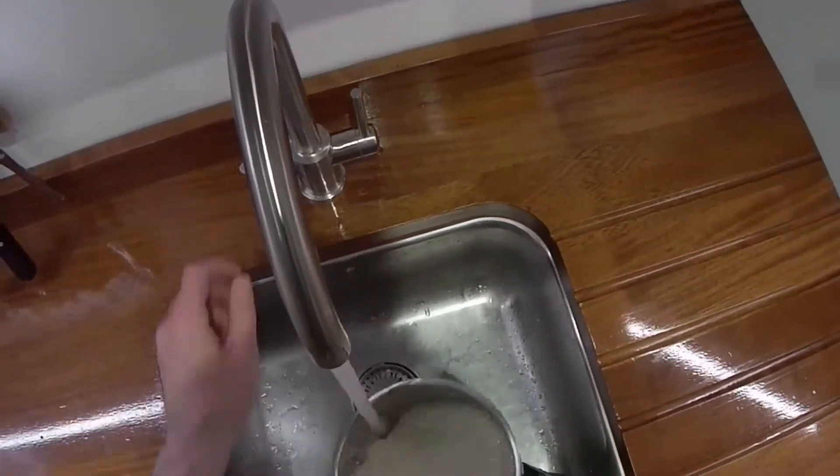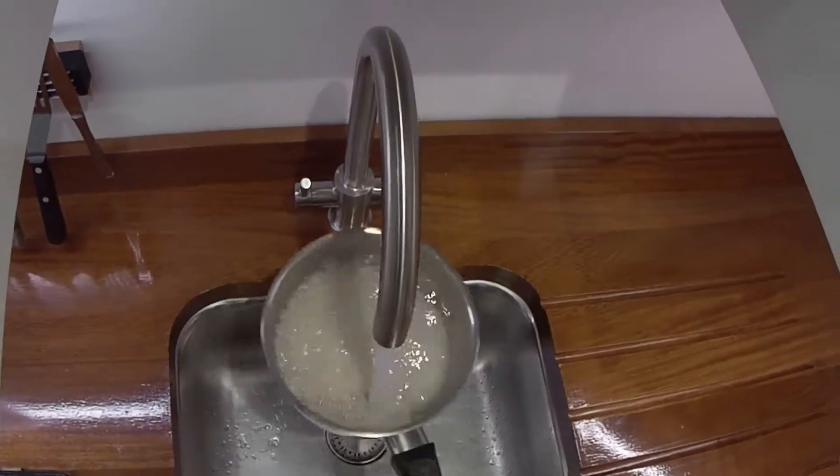Just want to rinse the rice a few times until the water runs clear.